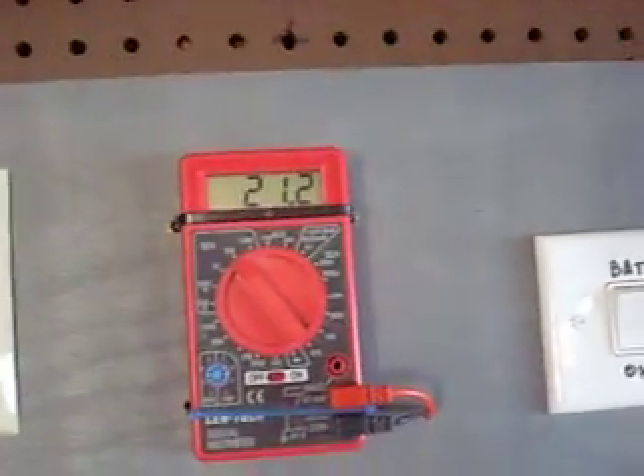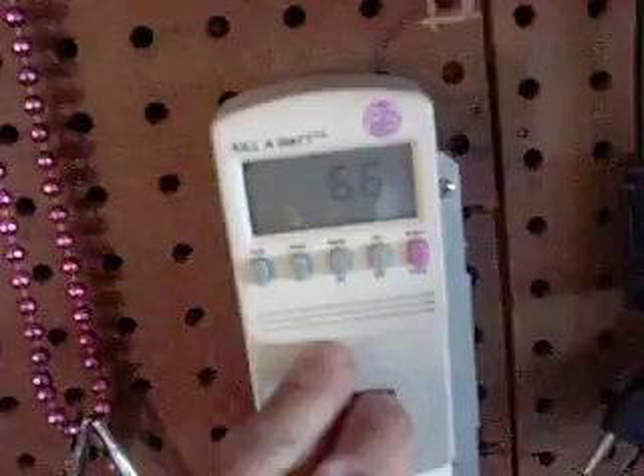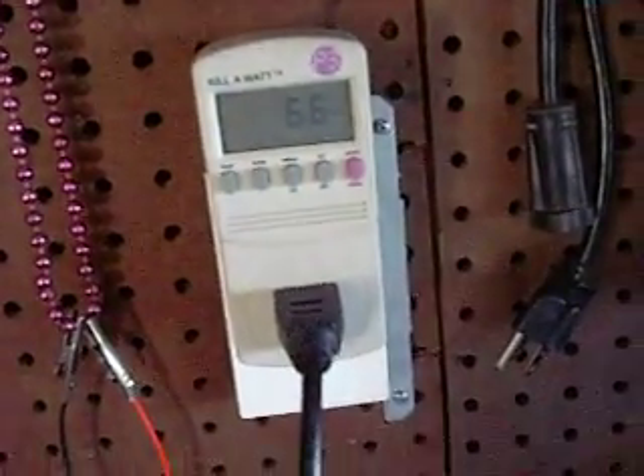The panels are currently putting in 21.2 volts. I also got the switch here for the tie grid inverter, which goes right here — currently putting in 66 to 67 watts of power into the house.